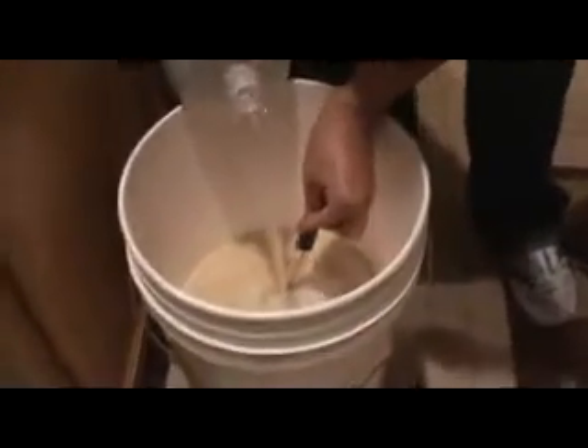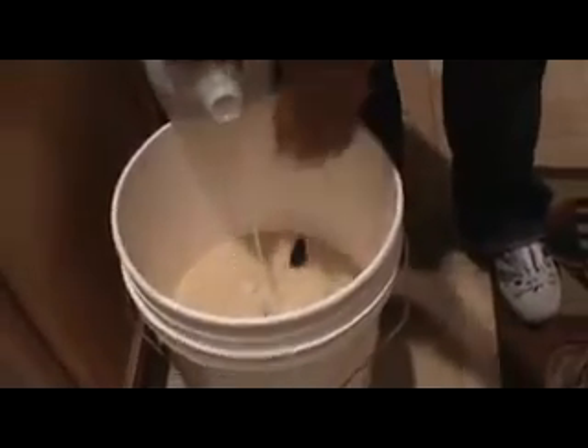When I splash it into the bucket, one of the ways I cool down my wort is I use ice instead of water when I splash it down. This tends to bring the temperature down quite a bit. You don't want to use too much ice. Then you're going to basically top off the bucket — you're going to lose about a quarter of a gallon from cooking.